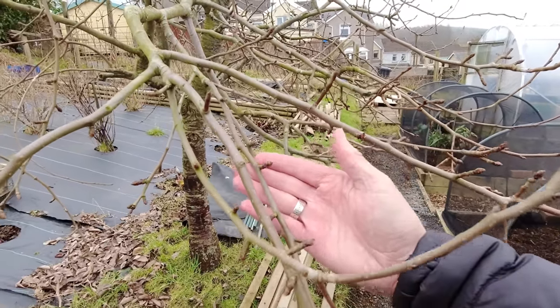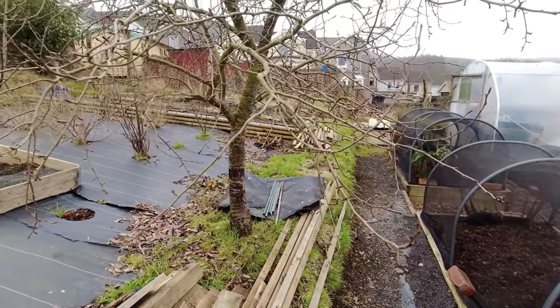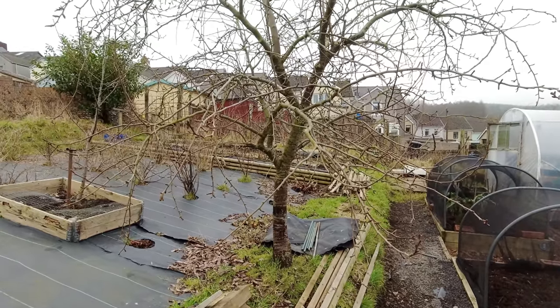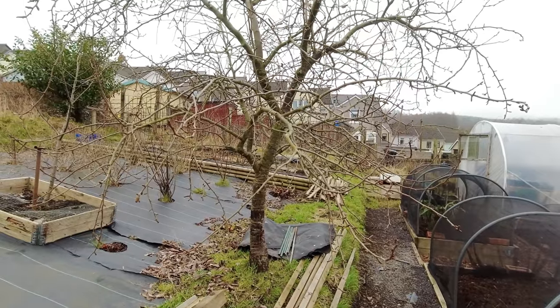Let me show you what's happening close up. You can see on all of these outward-facing branches and the upward ones as well, we've got the development of quite a lot of buds happening now. This is still dormant, but they look like if we had some warm weather they could really get a move on.